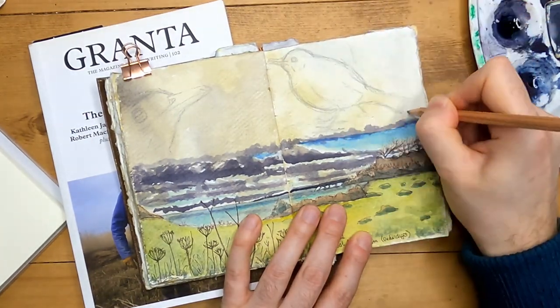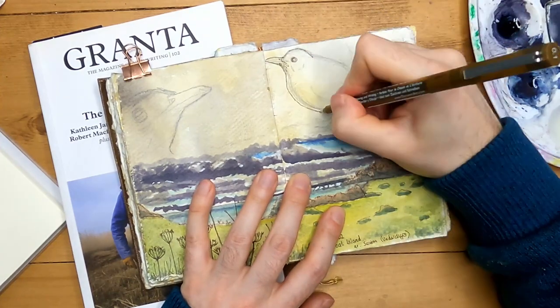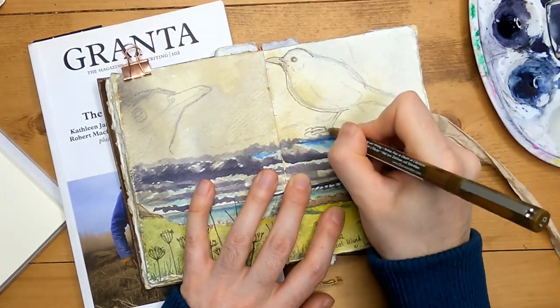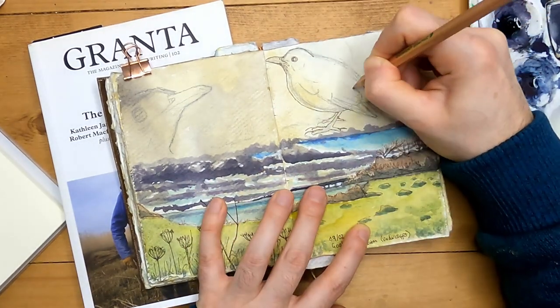I actually quite like this design, so then I go in with my fine liner. This time I'm using a Derwent line maker in 01 size for this work. I really like the soft brown lines of this marker.